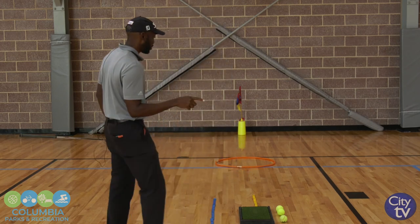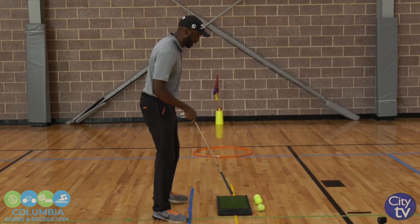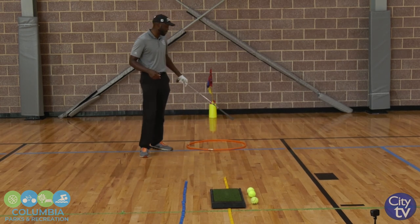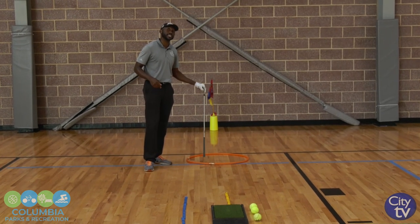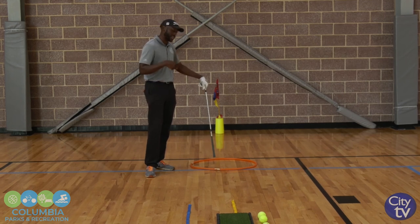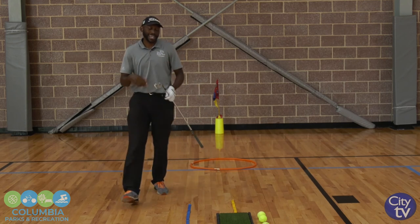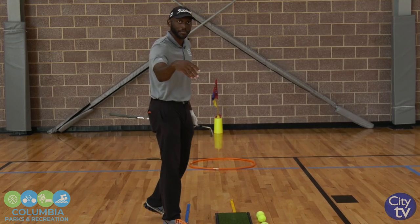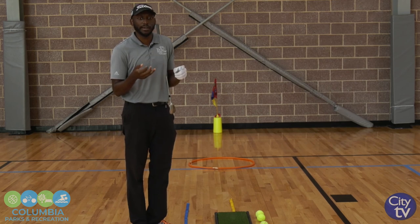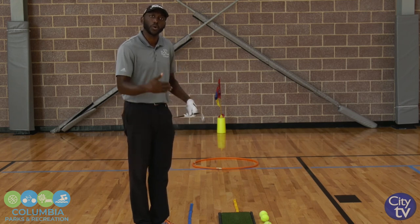The yellow line is essentially my target line — this is where I'm actually going to chip from. This hula hoop here is basically going to be a representation of where I want the ball to land. The pin is further down the target line, which is actually where I want the ball to end up. Whether you have a pin or not — you may be in your yard and not have one — if you have a hula hoop, a car wash bucket, any type of string, or a jump rope, you can put it down on the ground to designate an area where you would like your ball to land.